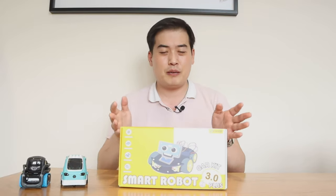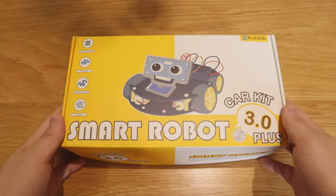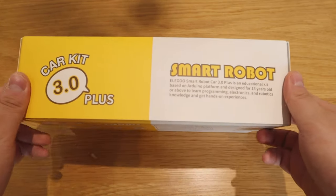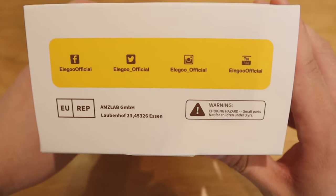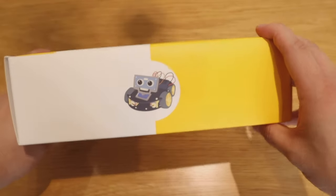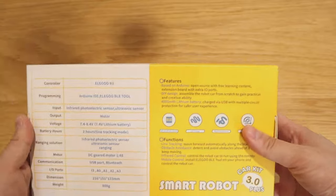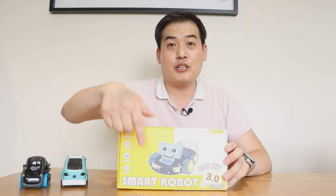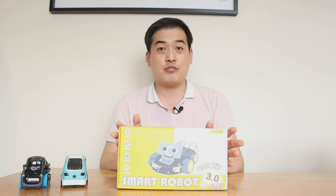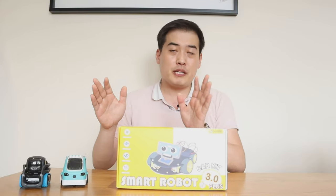Just to explain the company called Elegoo — I believe they provide all these components for building robotics and toys. This comes with an Arduino processor. My understanding of Arduino is almost like a simplified calculator computer system where if you command A it will react to A. It's very easy to program, so it's very good for educational purpose. I believe this robot is for a kids' robotics educational system.